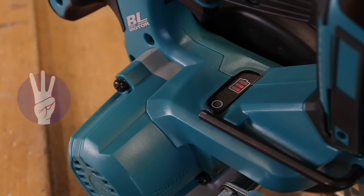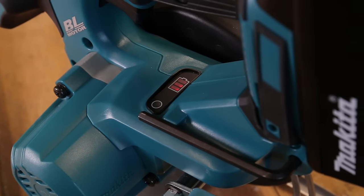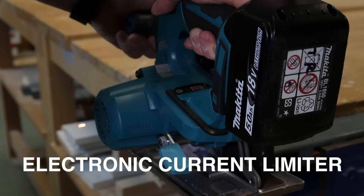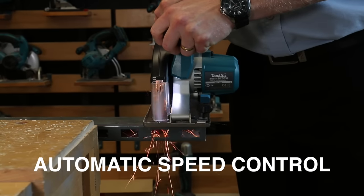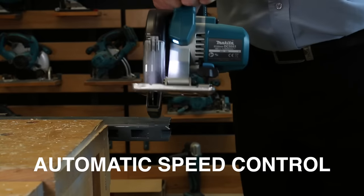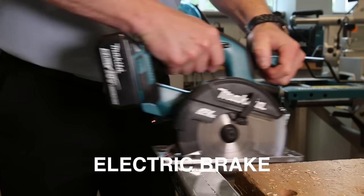Number three, it's smart. The motor is protected by Makita's electronic current limiter, meaning it'll work hard without the risk of burning itself out. The RPM of the blade is maintained even under load by automatic speed control. And finally, release the trigger and the blade stops immediately due to the electric brake.